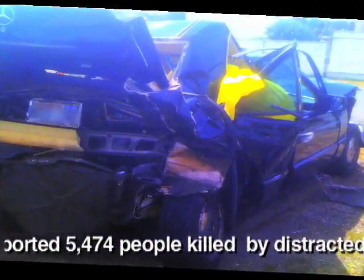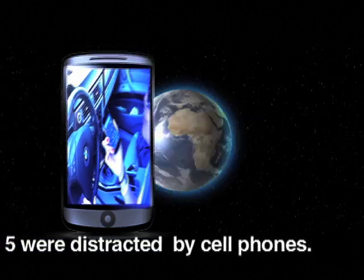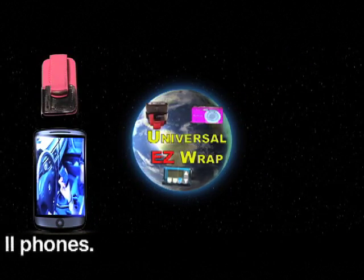We all know about the dangers associated with cell phones and driving. Unfortunately, I was the victim of a violent auto collision by a driver using a handheld cell phone. Universal EasyWrap could have prevented this.